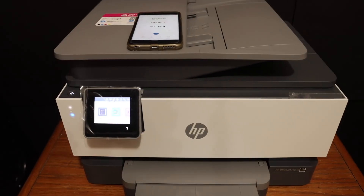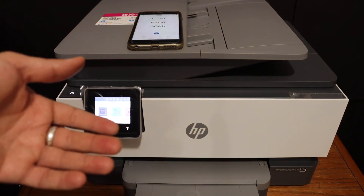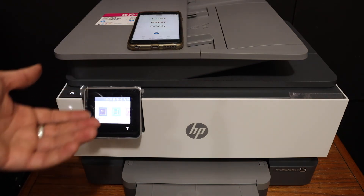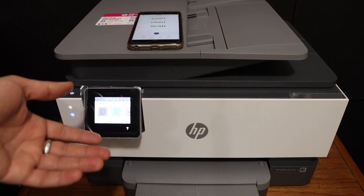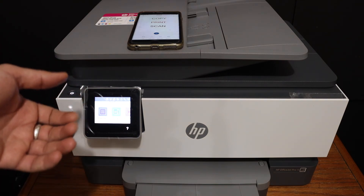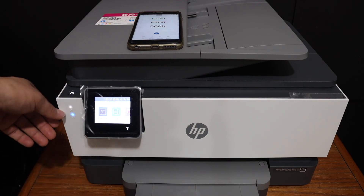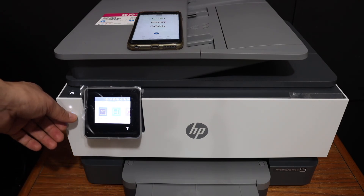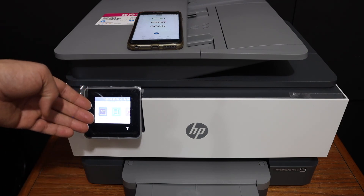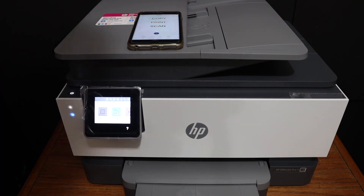The scan has finished and it's been successfully transferred. Overall, this is a very good printer for quick Wi-Fi connection, scanning, and printing — and it's very easy to set up. It can also connect to 5 GHz internet connections. The blue light indicates whether the printer is online and connected to a network, and the touchscreen panel works instantly. Thanks for watching.